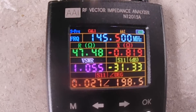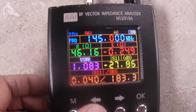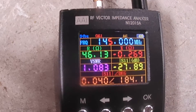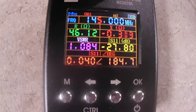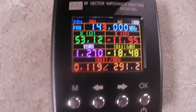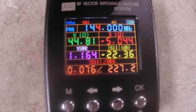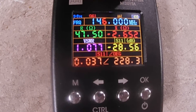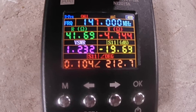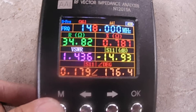Let's check the individual frequency response. At 145 MHz, VSWR is 1.1; at 144 MHz, it's 1.1 to 1.2; at 143 MHz, it's 1.3; and at 142 MHz, it's 1.4. Going up: 146 MHz is 1.1, very close to 145; 147 MHz is 1.2; and 148 MHz is 1.4.